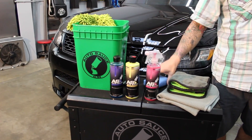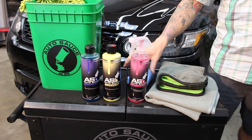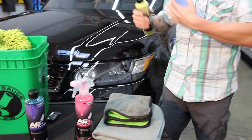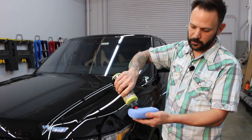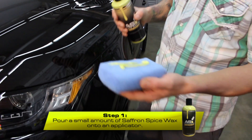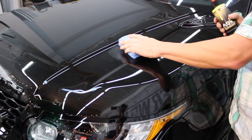With your kit it also comes with an applicator and a couple of microfibers. We'll grab the saffron spice wax. We have our car in a cool dry spot, no direct sunlight. We're gonna pour just a little bit on our applicator and then push it on.